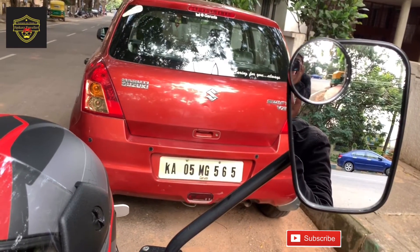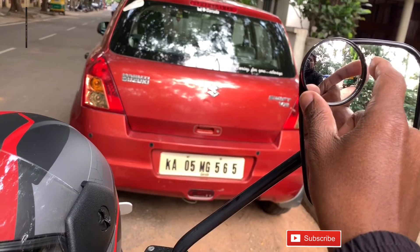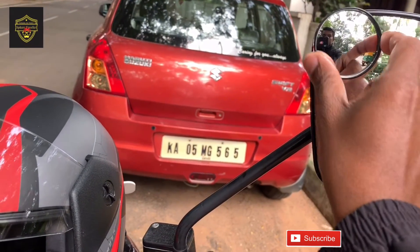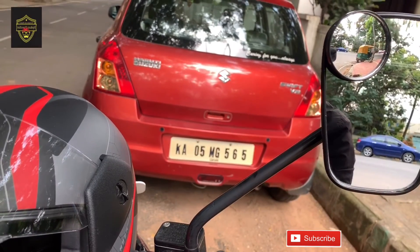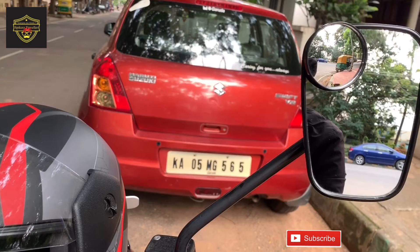See the right side mirror. We cannot find the auto rickshaw in the rear mirror, but we can find it in the blind spot mirror. This is very helpful while overtaking and we can avoid many accidents due to this.